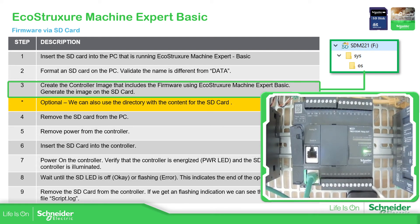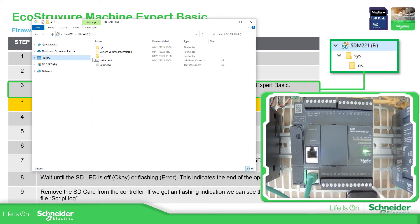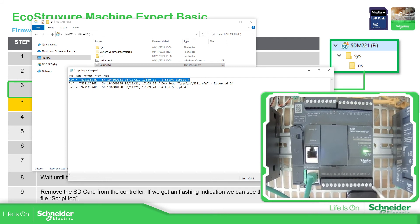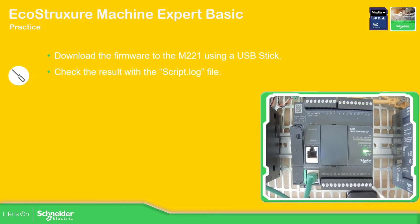I'm going to remove the SD card and insert it into my laptop to check what is inside. This is the file we need to look at: the script log. Opening it, we find that the script started, the firmware was downloaded to the controller with a good return code, and the script has finished.